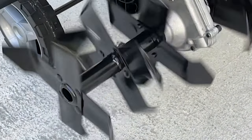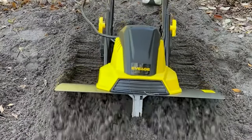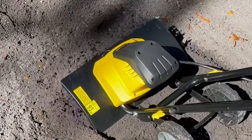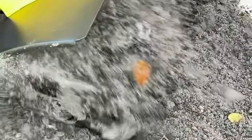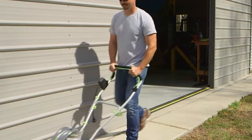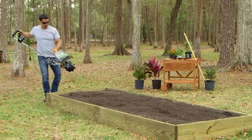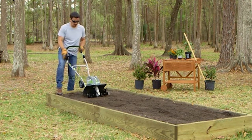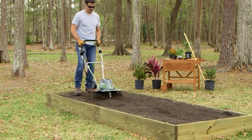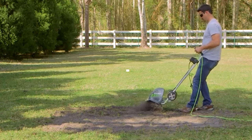Healthy and loose soil is an unquestionable necessity in any garden. Unfortunately, transforming hard, compacted soil into the growing environment plants crave can require a lot of manual effort, especially if it's a brand new plot that's never been graced by a gardener's loving touch. That is, unless you use a rototiller. A rototiller uses a series of blades to loosen and aerate hard soil, allowing for proper drainage to maintain adequate moisture and keep plants hydrated.